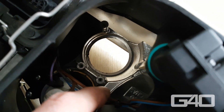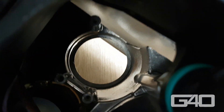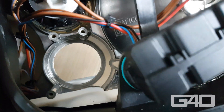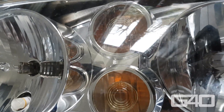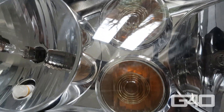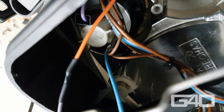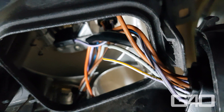Here you see the headlights with the chrome plastic already removed. In Valeo headlights they are screwed in with three or four screws, so this is very easy. Then you can glue your housings in — I used clear silicone for that. It should look like this after you're done. If the wiring instructions were not clear enough, just wire the positive to the positive and the negative to the negative.